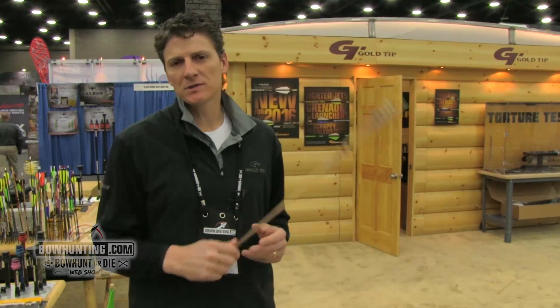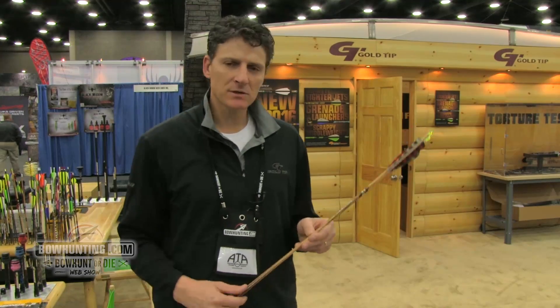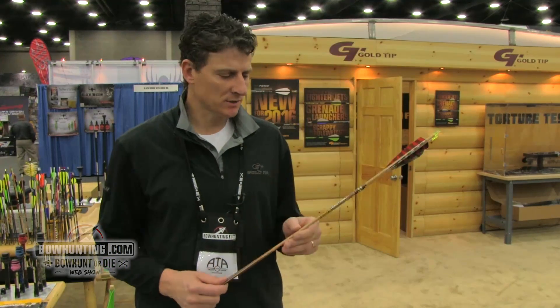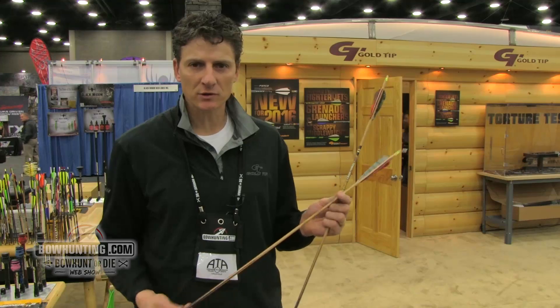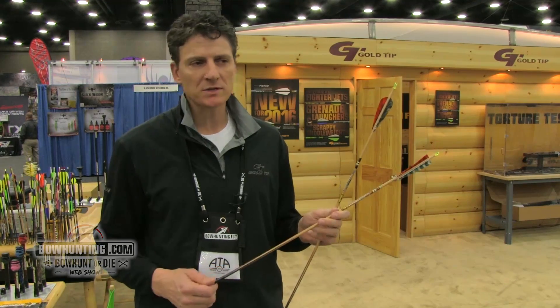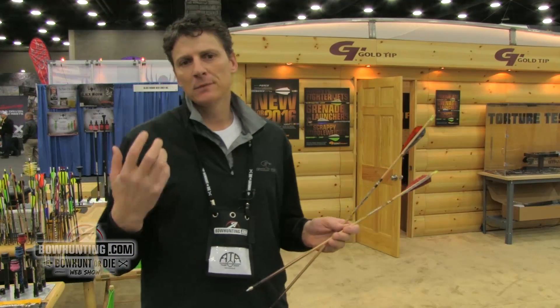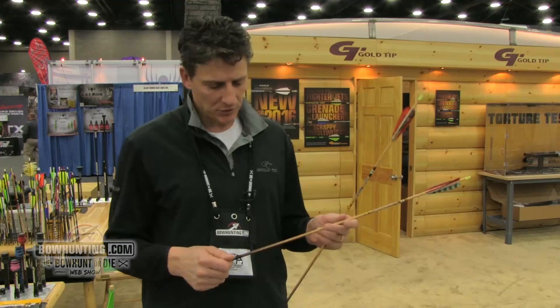Hi, my name is Tim Gillingham. I'm here at the Gold Tip booth at the 2016 ATA Show. What I have in my hands here is one of the new products for Gold Tip this year. It's a really attractive product in our traditional line. Traditional archers have requested this shaft from us, and it's a heavier-duty, heavier-weight shaft for a traditional archer.